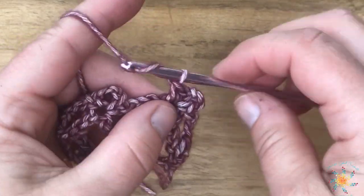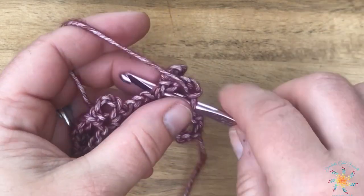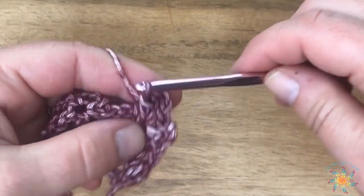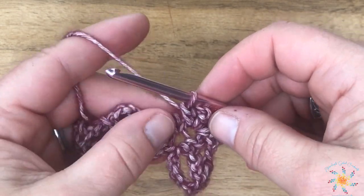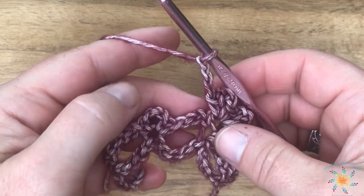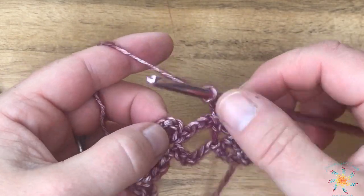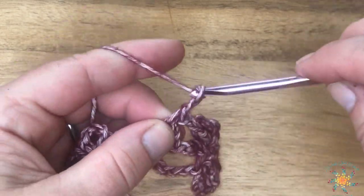When you repeat, try not to do a chain three between after the picket, because it can be easy to do that — I've done it a few times. After completing your second picket, chain three, skip that one, and work your two pickets into the arch of the previous picket.